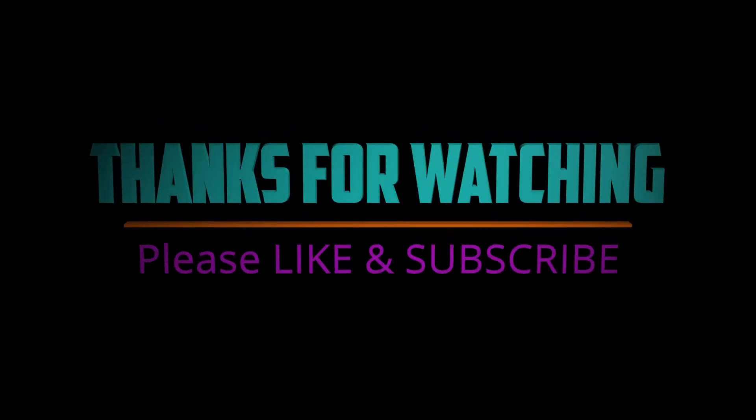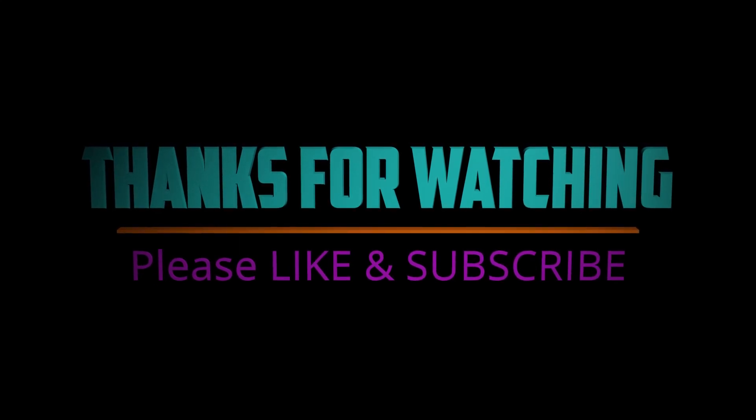Bye, see you in another video! Bye bye bye.